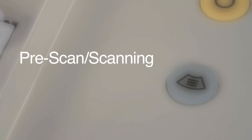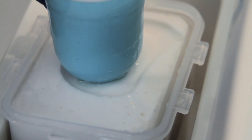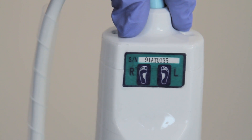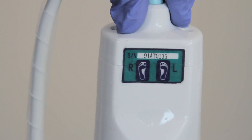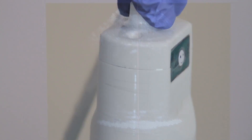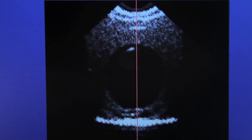You are now ready to scan. Press the Scan key on the control panel to enter the pre-scan screen. Place the probe on the phantom bladder to see a real-time image on the pre-scan screen. When working on a patient, make sure the probe is correctly placed with the feet on the probe oriented towards the patient's feet and the face oriented to the patient's head.